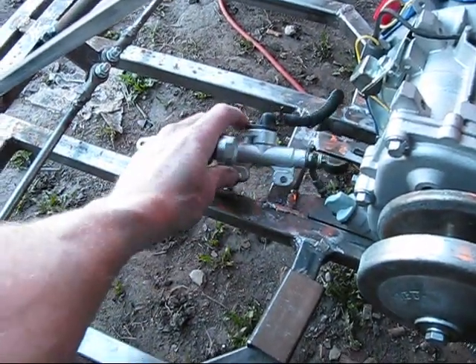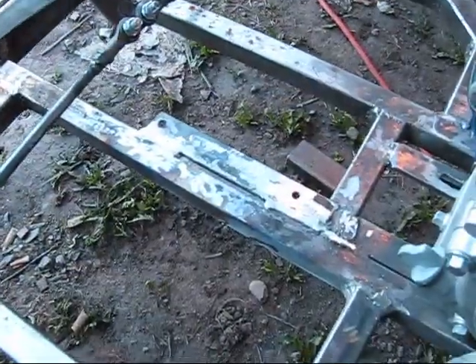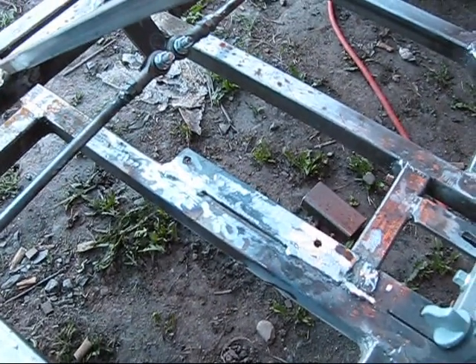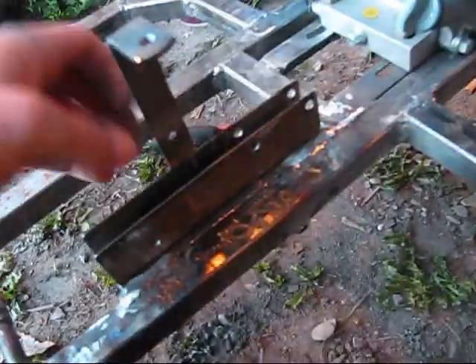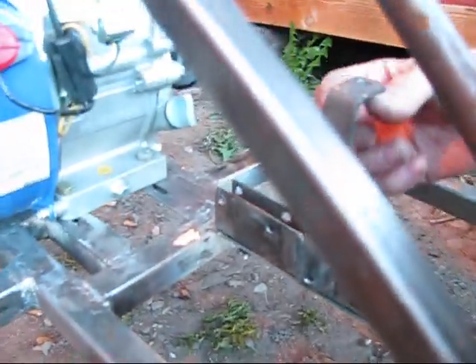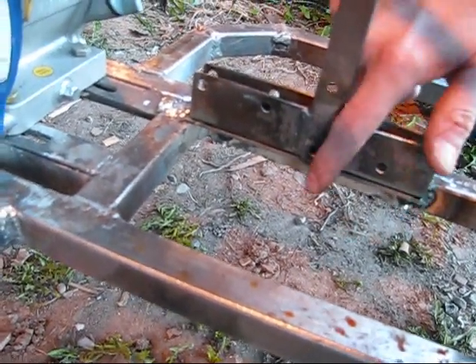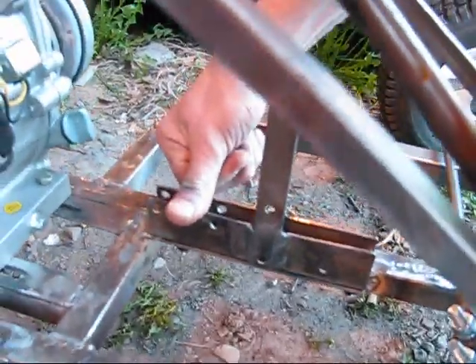I got that all welded up and ground it down, and now comes the time to try to put it on with bolts. I put this bar on here, welded that into place on one side, and also bolted this piece down onto the piece of angle iron that I just welded. So that's in there now to put the rest of the assembly together.